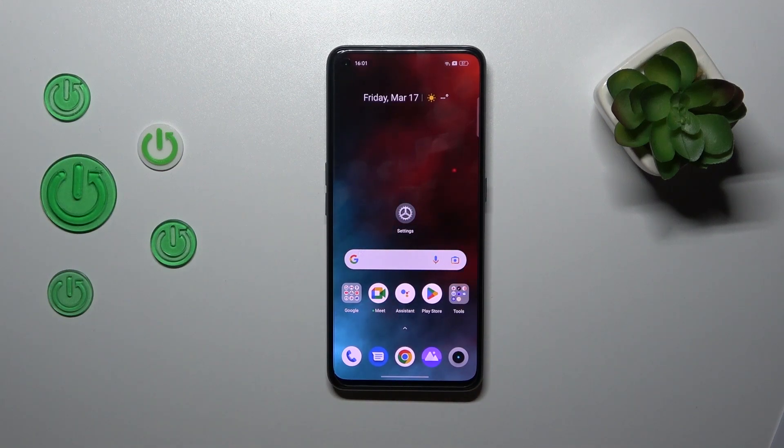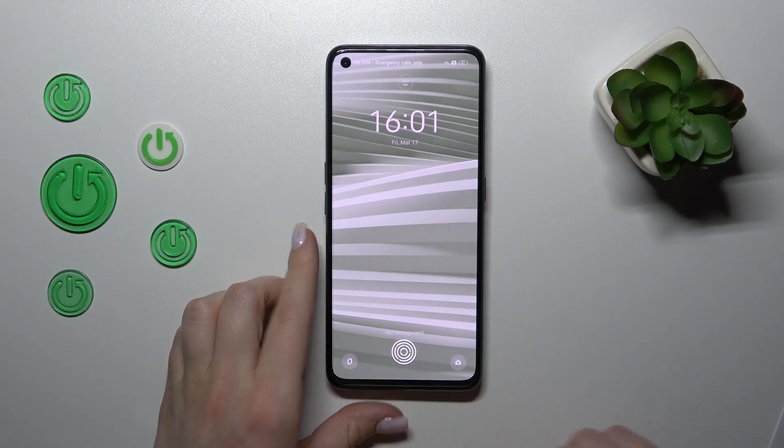Hi, today I'll show you how to activate the fingerprint sensor animation on the Realme Narzo 50 Pro.